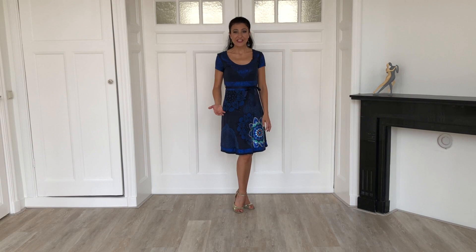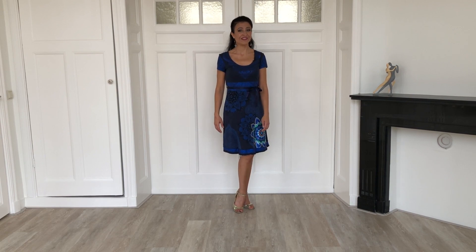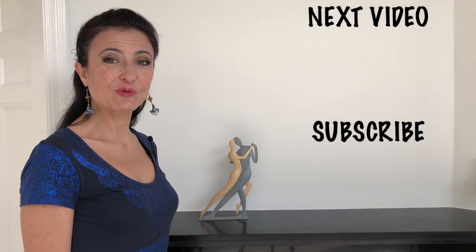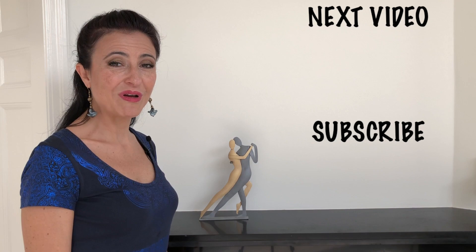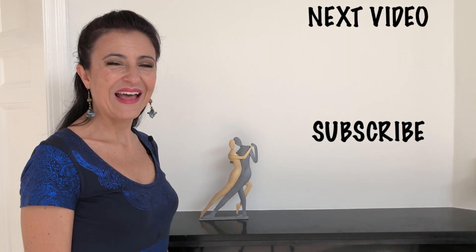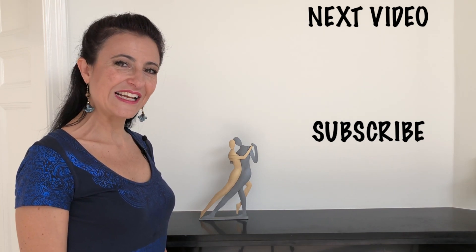Practice at home, five minutes a day, every day, to quickly achieve a huge improvement and a gorgeous dance. See you on the dance floor. If this video inspired you, don't forget to subscribe to my YouTube channel to watch many more tango tips and secrets — just click on the subscribe button right now. Practice at home and enjoy your technique exercises.